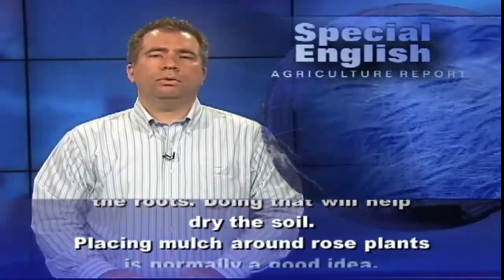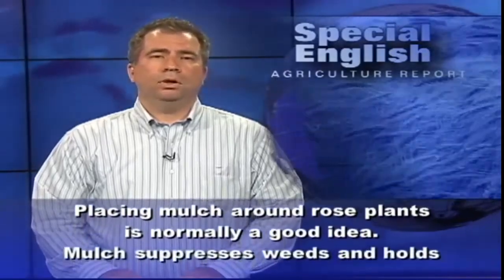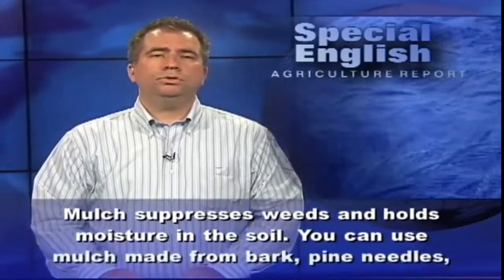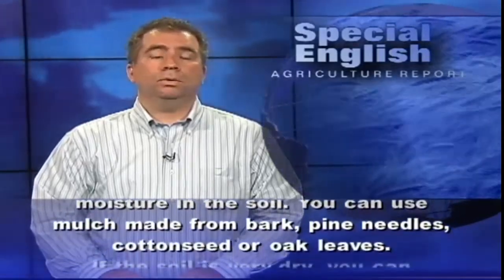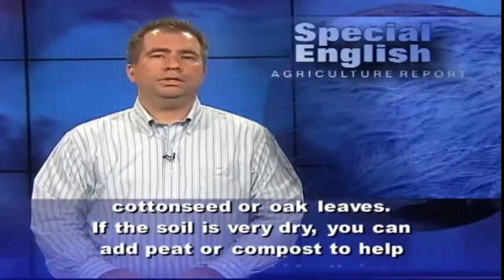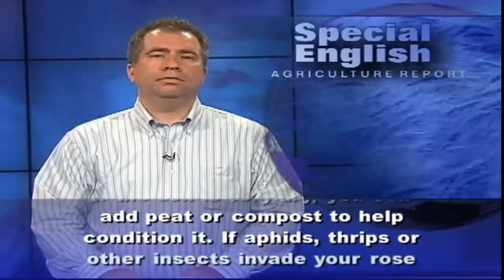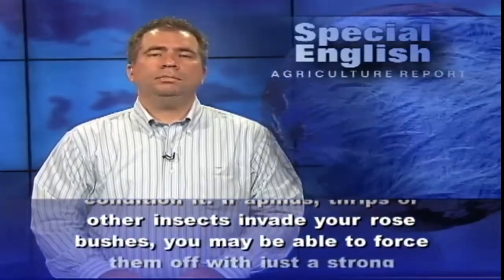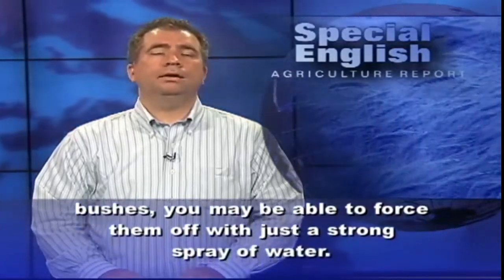Placing mulch around rose plants is normally a good idea. Mulch suppresses weeds and holds moisture in the soil. You can use mulch made from bark, pine needles, cotton seed, or oak leaves. If the soil is very dry, you can add peat or compost to help condition it. If aphids, thrips, or other insects invade your rose bushes, you may be able to force them off with just a strong spray of water.